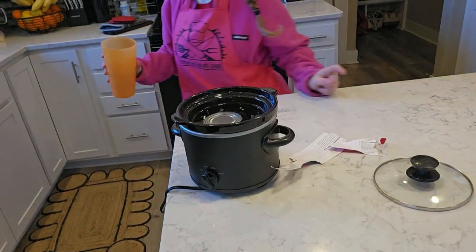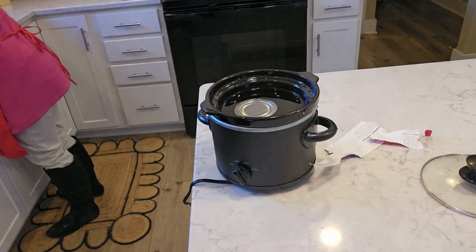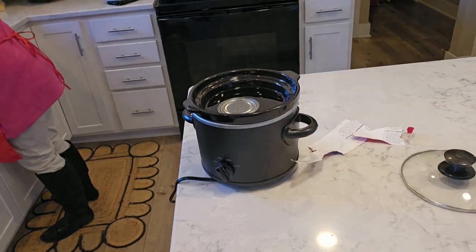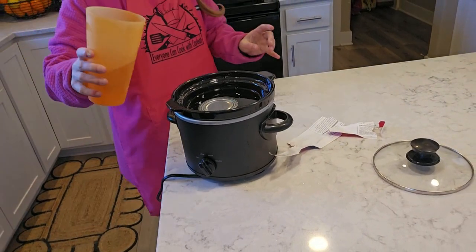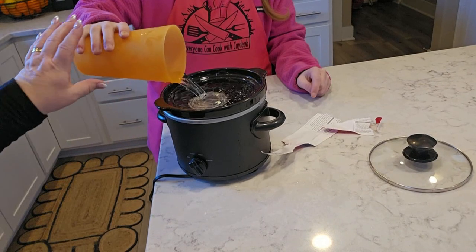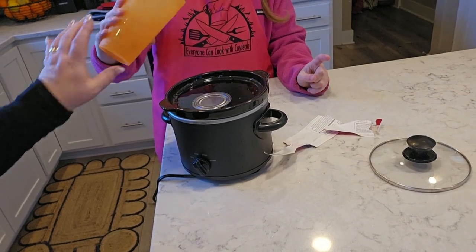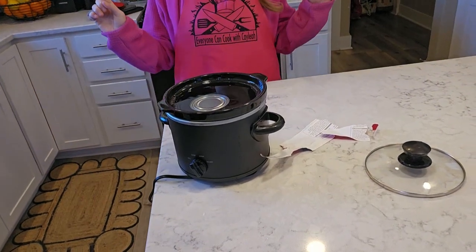Kaylee needs just a tad bit more water. See how it's covering the can? She's just going to fill it up to right there — perfect, stop, no more. There we go, it's covered.